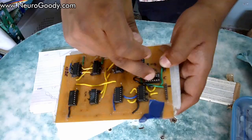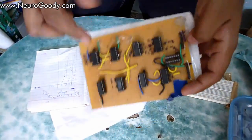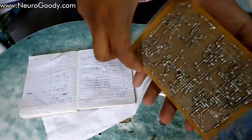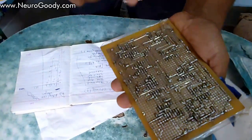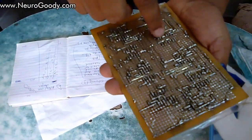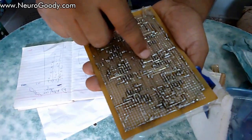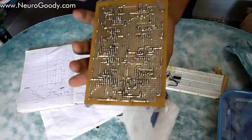You will need ICs, IC holder pins, and a general-purpose circuit board like the one I'm holding, which has copper-clad holes. On that board you can make connections using a soldering gun on the back side according to your circuit design.